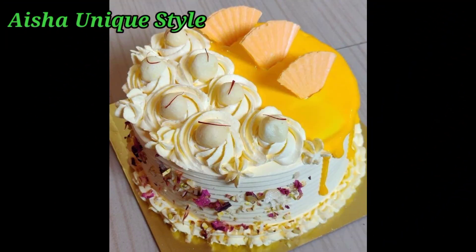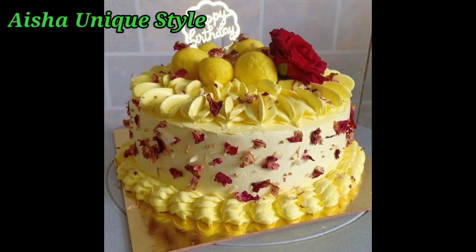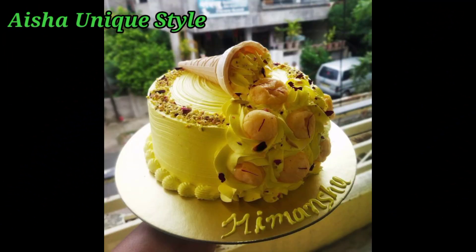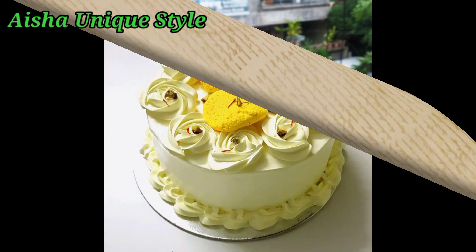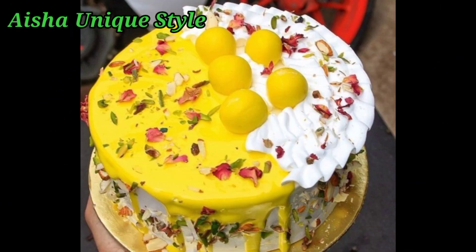If you have any type of Rasmarai lovers, you will also like Rasmarai Kik Designs, friends. So you can try a lot of Rasmarai Kik Designs. And if you are thinking about Rasmarai Kik Designs, you can see a bakery shop or cake shop and order.